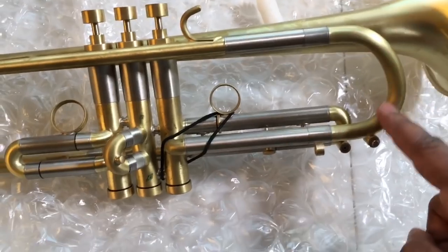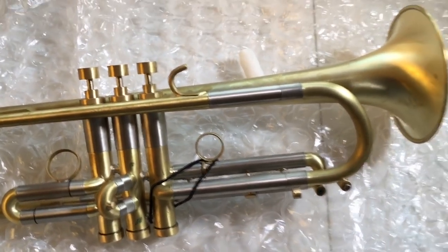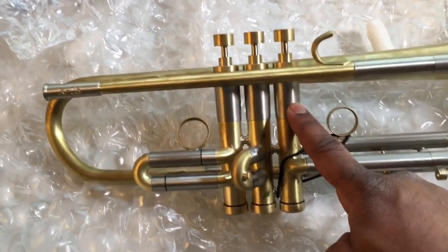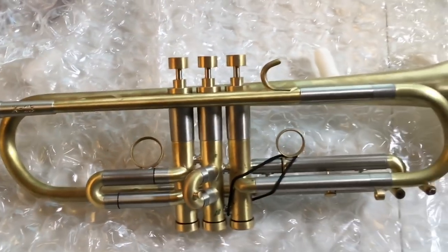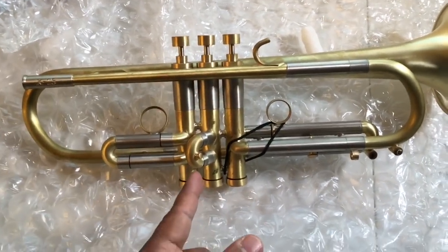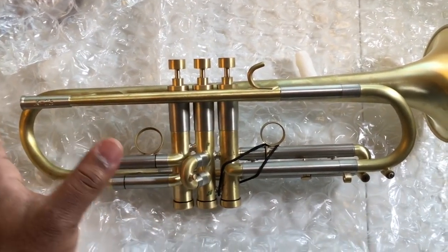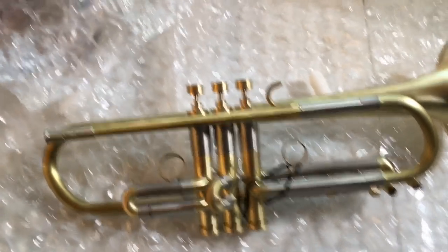The X or square shape refers to the big tuning slide — I have another tuning slide and I'll show you the difference. We've got nickel here, which helps with the resonance. The valves are the best, and when you hold this trumpet you'll feel that it's really balanced right in the center of the horn — it doesn't lean toward the bell and it doesn't lean toward the mouthpiece.